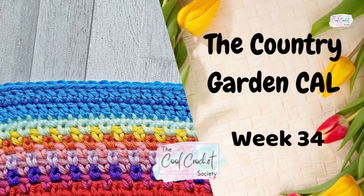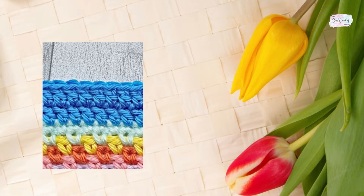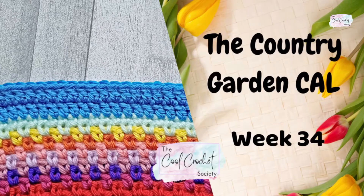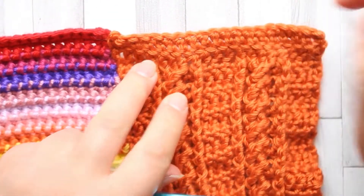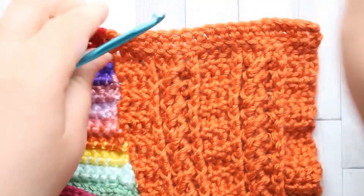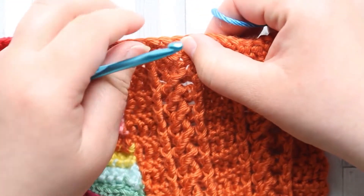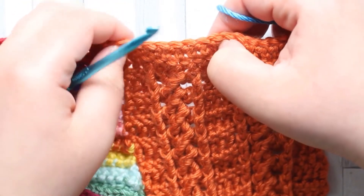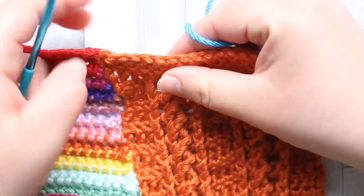Hello and welcome to Week 34 of the Country Garden Crochet Along. This week we're going to be starting our outer border. It's an easy week and we're just going to be adding the first two rounds, both made with nice and simple double crochet. We're using the lighter blue so it's going to look like sky bordering our garden, and next week we'll start the butterflies as well.